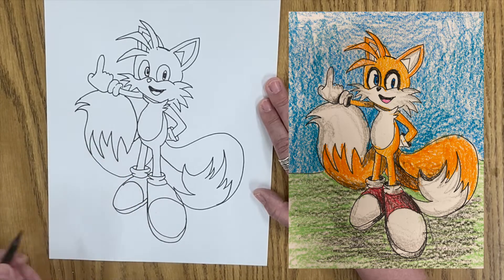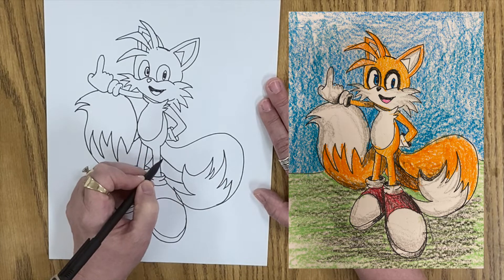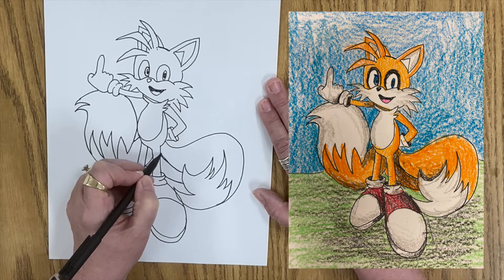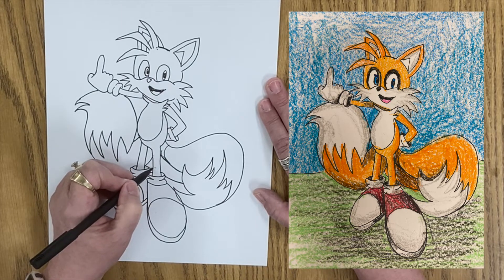I think we'll kind of do some stuff like that. And actually, I think I'm going to move this tail down to here. I'll make this a shadowy line — this is darker, lighter. Yeah, I like that. I'll just put this up there.